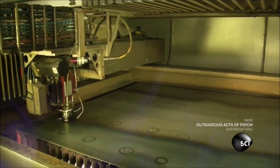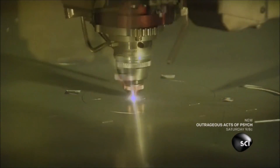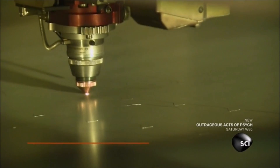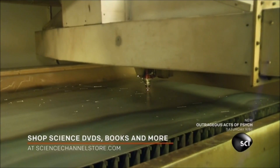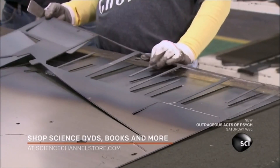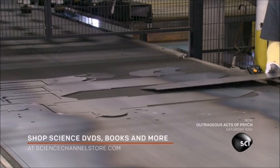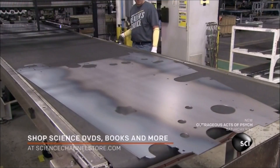Making a round hay baler starts with a computerized fiber optic laser. It cuts steel sheets into the shape of the side panels and makes holes for hardware and machine components. Once the cuts have been made, workers remove the leftover materials. They'll be recycled into new steel sheets.